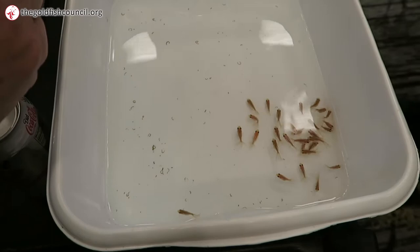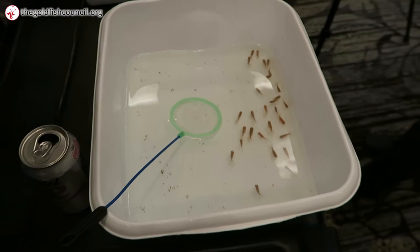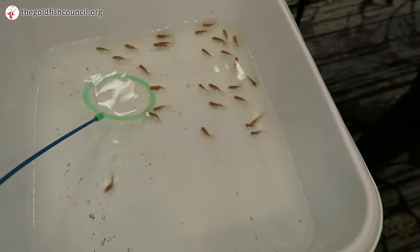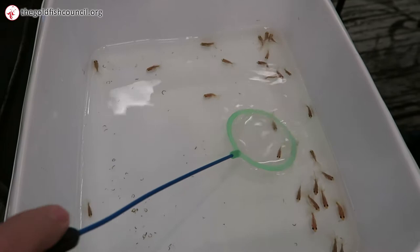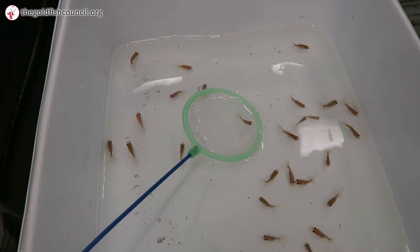But I keep some of those because, if the tail is split and slightly indented, I still might keep it. And so it's kind of critical that, you know, the first time you do this by yourself, it's kind of like, what do I do? So this fish here — what do you say about that fish?